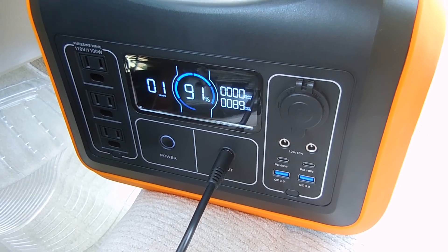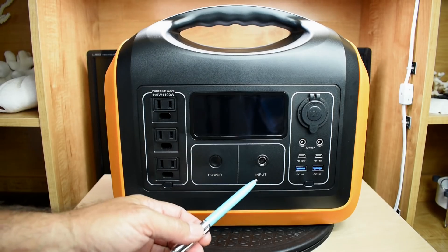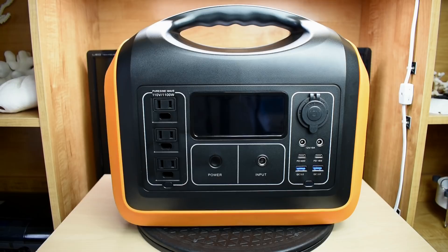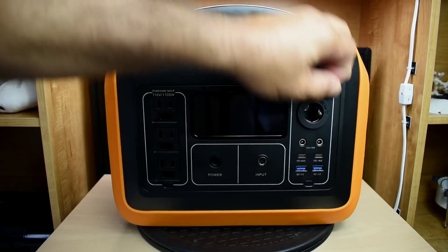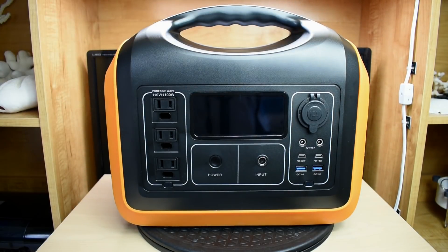Also included is a cord you can plug into the accessory socket of your vehicle. The third way you can charge it is by using two 100-watt 12-volt solar panels in parallel. Over here you have two USB Type-A ports, two USB Type-C power delivery ports, and two DC jacks each rated up to 10 amps. Over here you also have an accessory socket. We're going to be checking all of these out to make sure they deliver what the manufacturer states.